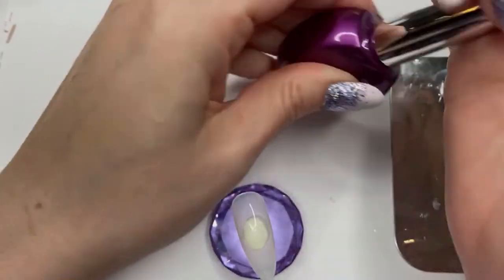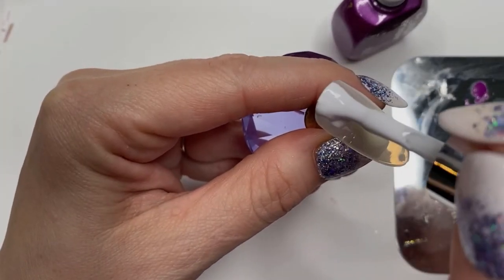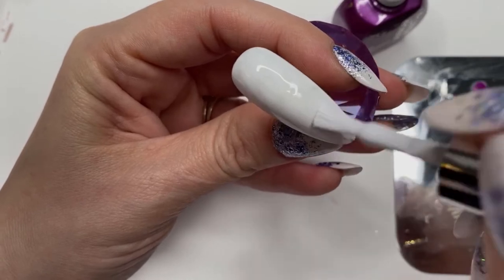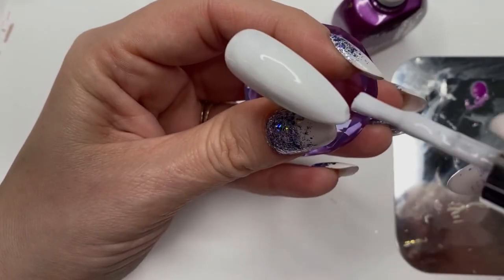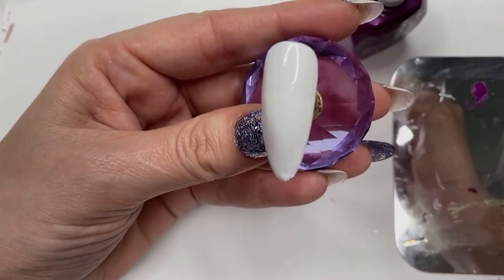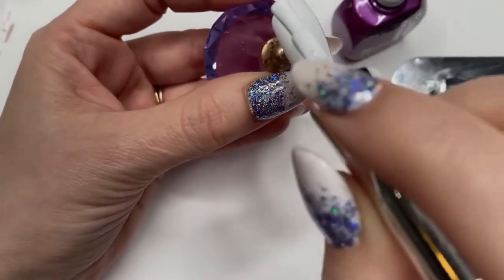So we're going to the next nail. We've got Lavender Violets again — I think this is the white one. See, this is just as much a surprise to me as it is to you — it was a couple of weeks ago when I recorded this, so I'm just reminding myself what I've done. We're going in again with another base coat of white — two coats, popping it in the lamp, getting out any fuzzies.